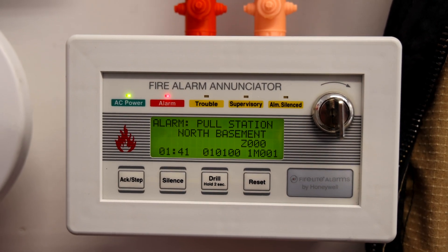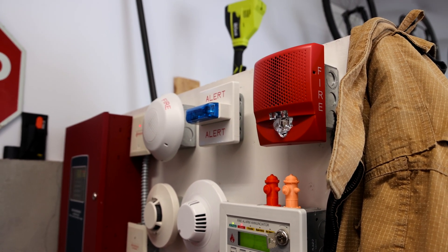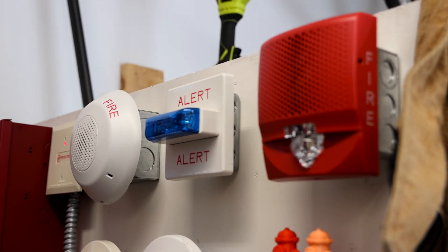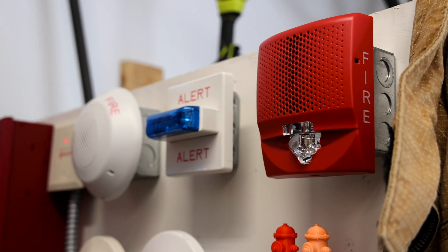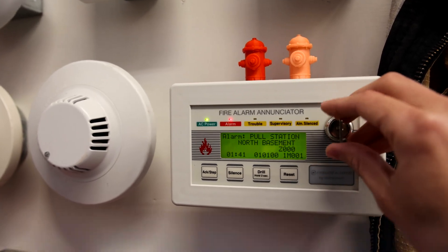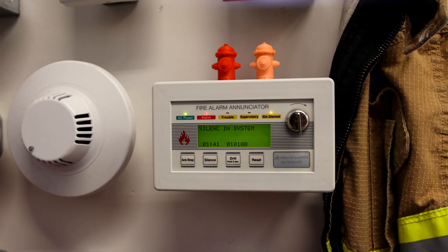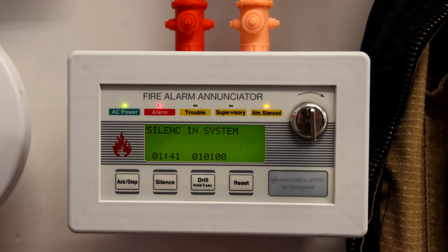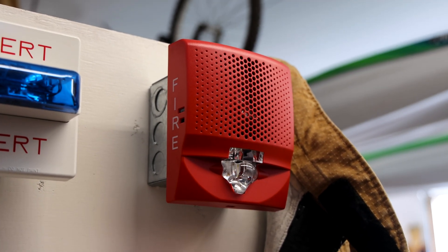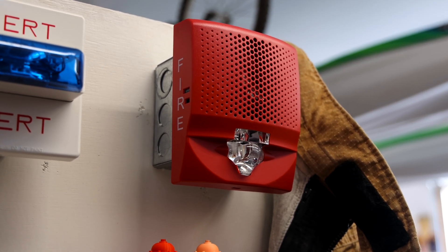Attention, attention. An emergency has been reported in this building. Please cease operations and leave the building utilizing the nearest exit or fire exit stairway. Attention, attention. An emergency has been reported in this building. Please cease operations and leave the building utilizing the nearest exit or fire exit stairway.